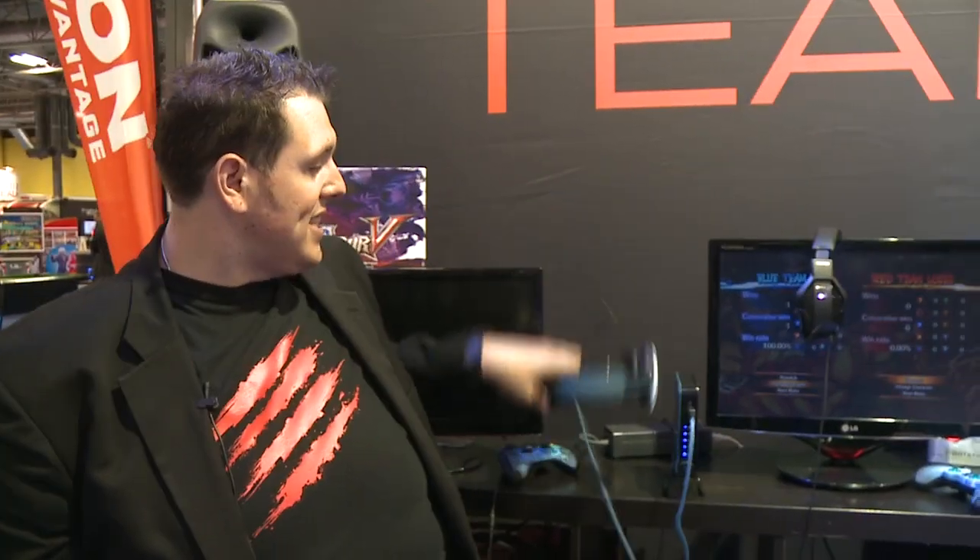The brand-new Ghost Recon Future Soldier 7.1 surround sound headset features incredible sound with 50 millimeter neodymium drivers, amazing bass response — designed to really accompany the forthcoming game from Ubisoft — and this is shipping just about now.